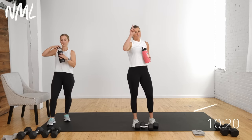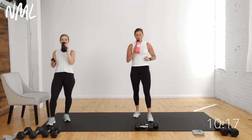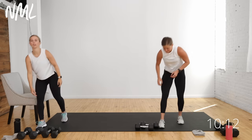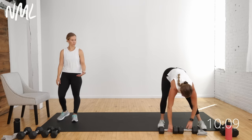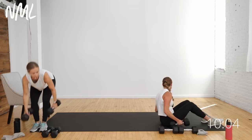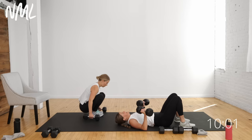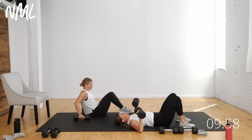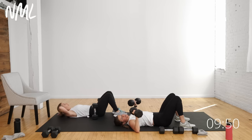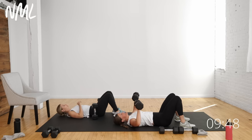Good news: you only have one strength move in circuits three and four. I'm going to start with my 20s for the chest press. Come to your backside, lying on your back, legs bent at 90 degrees. Back is pressing into the mat with a slight arch. Arms at 90 degrees, dumbbells in line with your nipples. Exhale push, inhale lower. Try not to let the back of your arms hit the ground — keep tension on the chest the entire time.